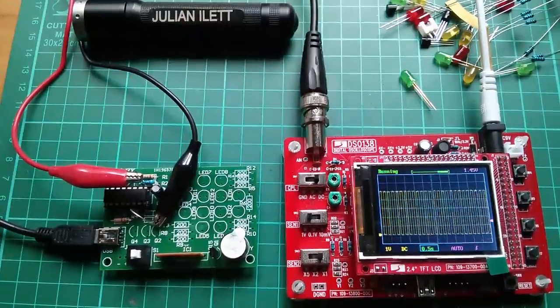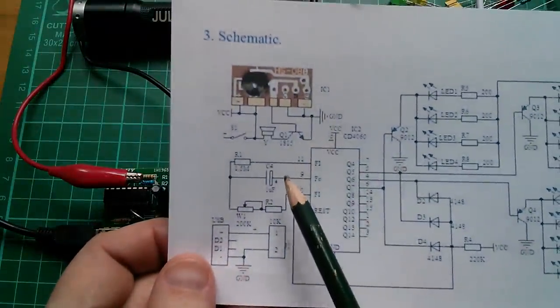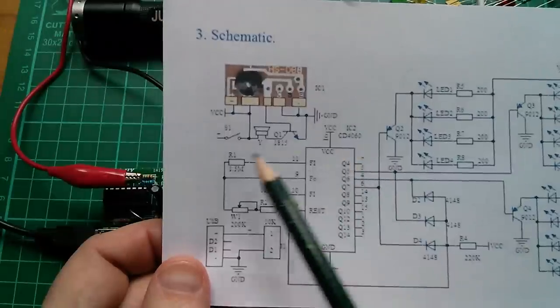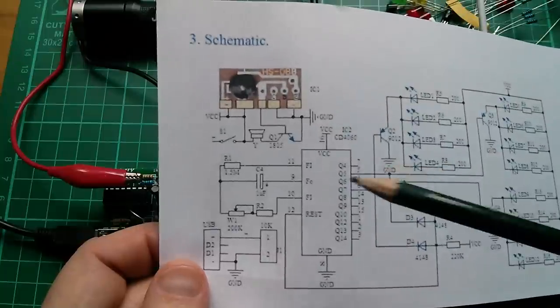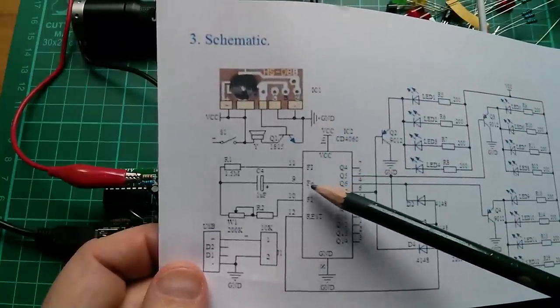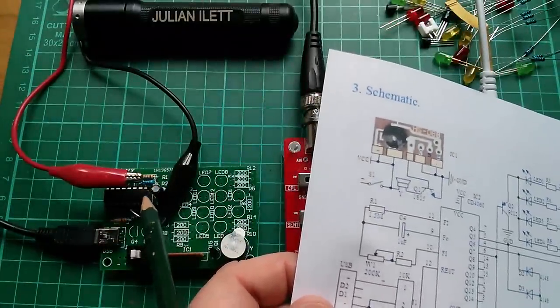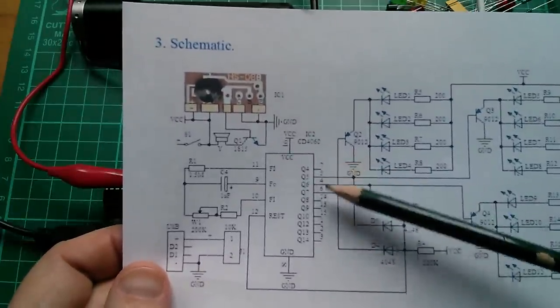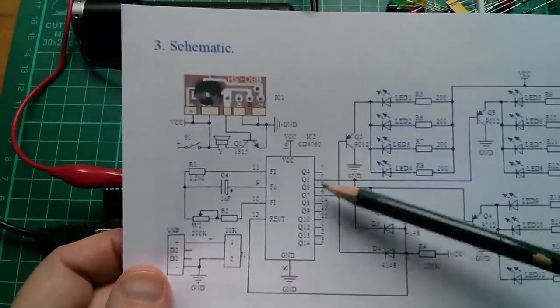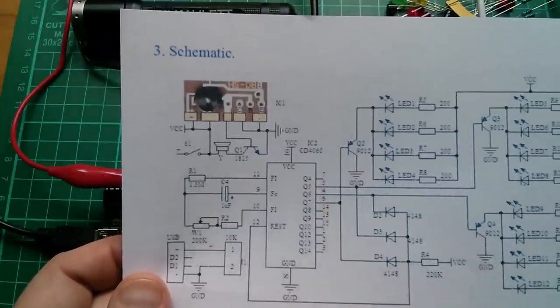Good morning all. Just to recap, I have built the oscillator section of the CD4060 — I've placed these resistors and capacitors onto the pins of the chip. This thing is now oscillating and I should be able to monitor the fundamental frequency, which is here on pin 9. I want to look at the other outputs to see whether they are subdivisions of this fundamental clock oscillator frequency.